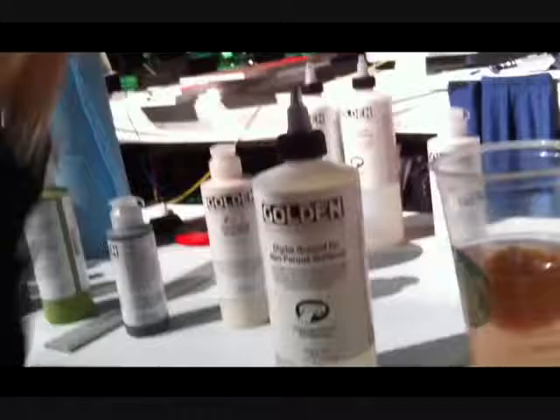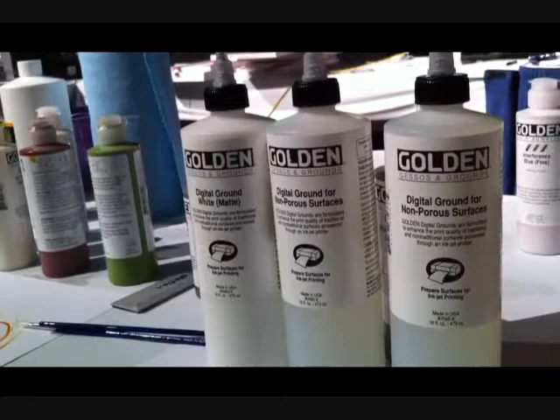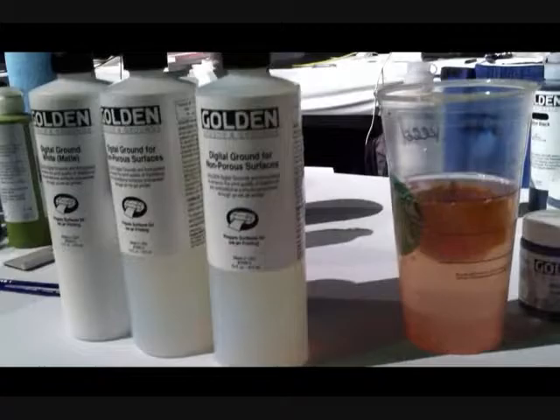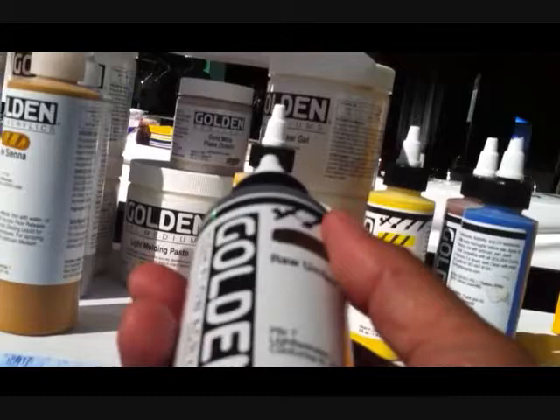These digital grounds allow you to experiment — they're really amazing. The purpose of them is to provide a foundation for the next layer that goes on top of it, so that the inks print correctly: they don't run, they don't stick, and they print the correct colors — they print what you're expecting. They also have fluorescent colors, and some acrylic paints that have almost like an extender where they take longer to dry, giving you more time to work with them. Those are the high flow acrylics.